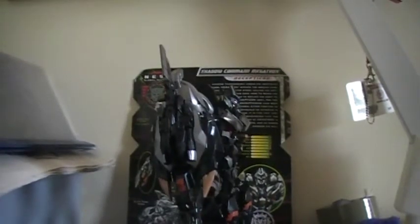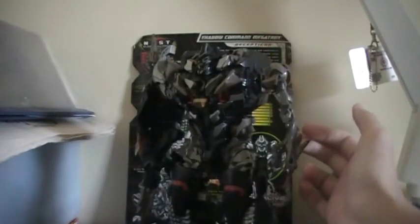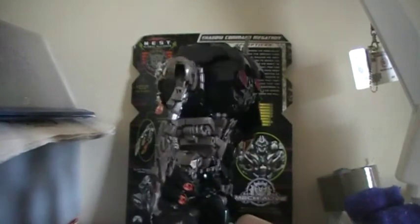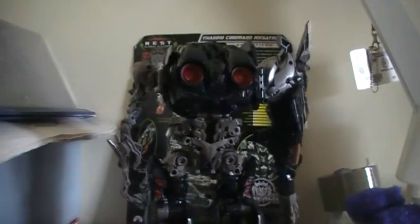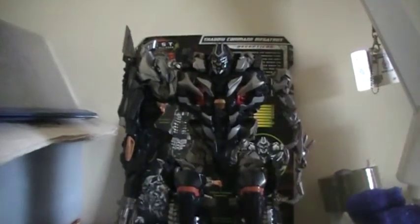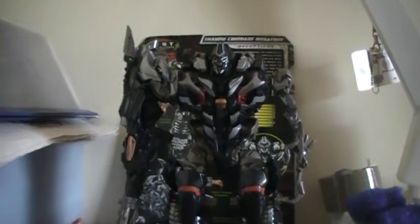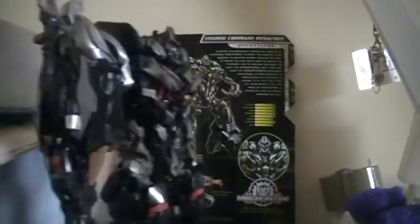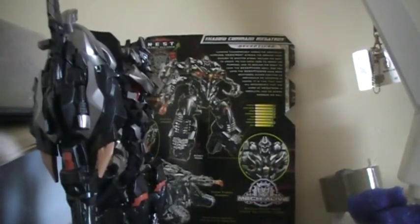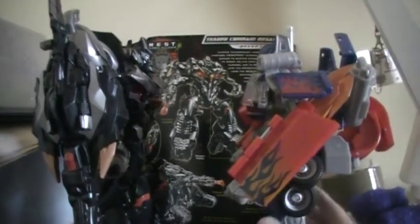Let's give him a 360 — everyone loves 360s. All that shininess and glory of Megatron. Of Lord Megatron. Lord of the Fallen. Excellent figure. I recommend him, and if you don't get him, you're a loser. Well then. I'm stretching. I am finally done after four parts of Transformers Revenge of the Fallen Leader Class Shadow Command Megatron.